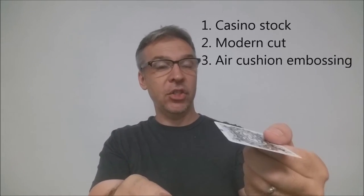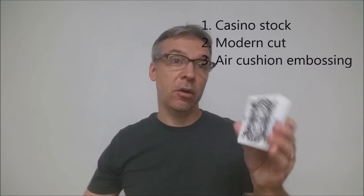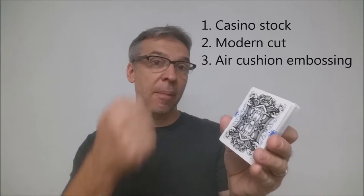These cards were printed from the United States Playing Card Company on a B casino-grade stock, which means they're thicker, they're going to last you longer, and they're going to be more durable. They do have a modern cut and air cushion embossing. If you'd like to learn more about stock, cut, or finish, you can click the link below in the description.